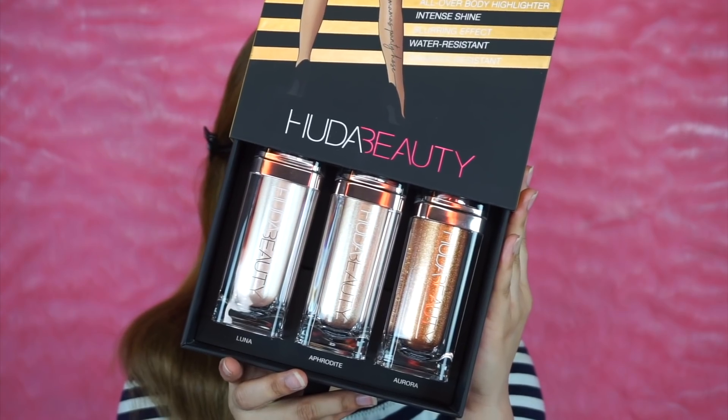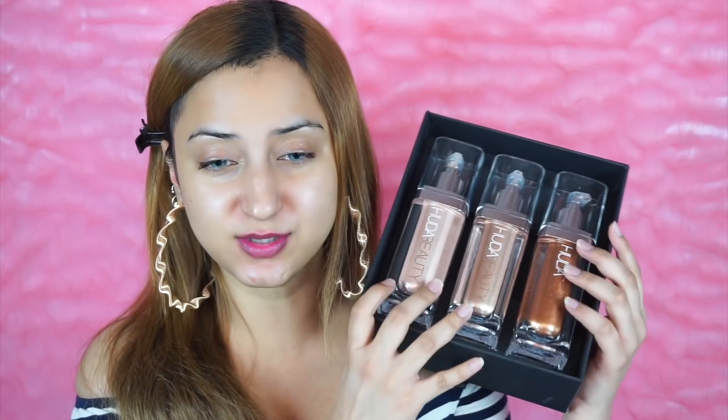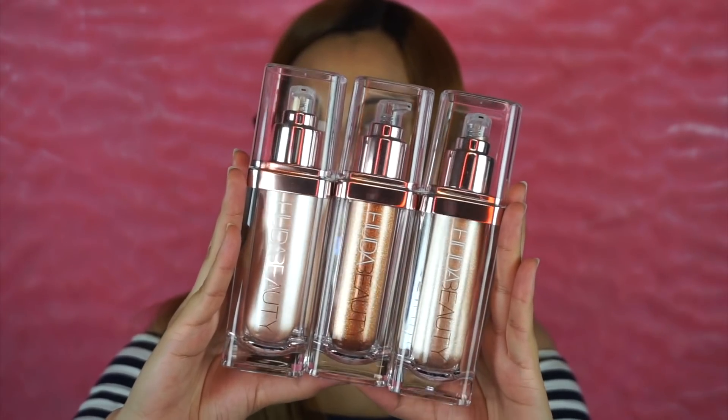Just because I have to use this — this came in the mail today — the Huda Beauty Nymph Not Your Mama's pantyhose. I am so excited for this. So we have three shades: Luna for fair skin tones, Aphrodite for medium skin tones, and Aurora for deep skin tones. This is what all of them look like. I'm going to be taking Aphrodite, the one for medium skin tones. They also have this beautiful body blur and glow brush.